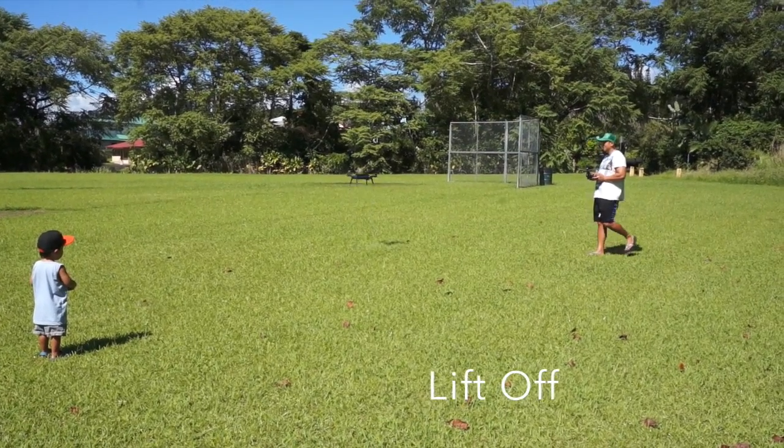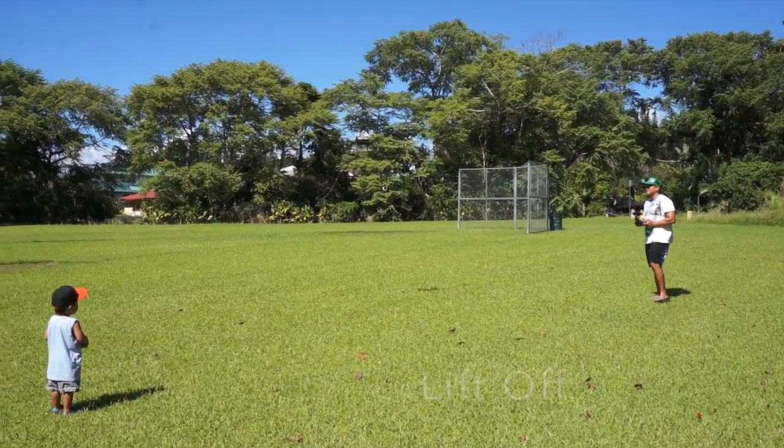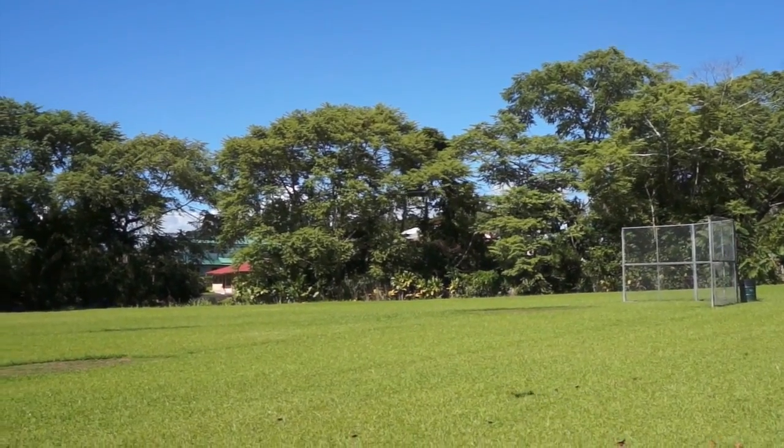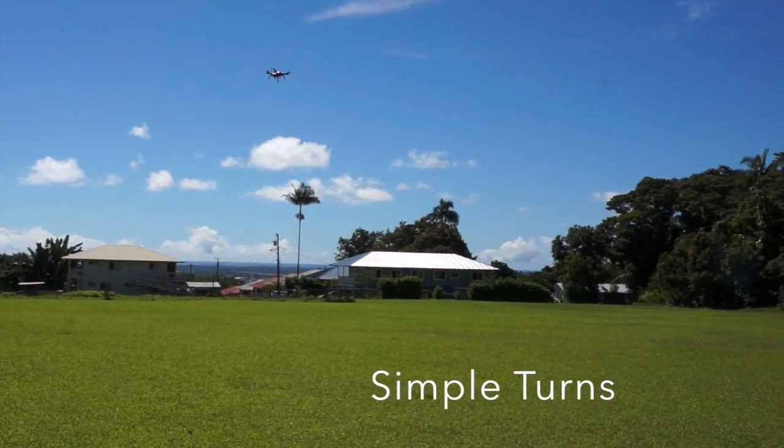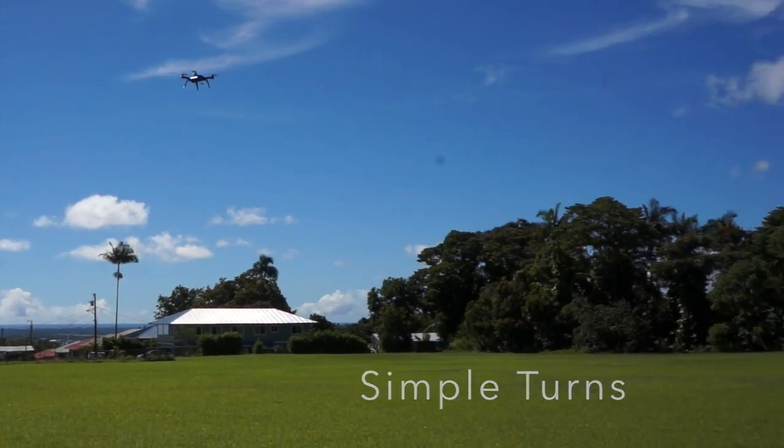Now we're going to do some initial lift off. All automated. Everything is set at low speed for now. And I'm just testing out simple turns — turns really well.